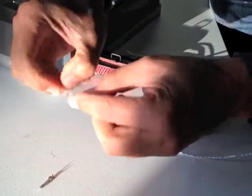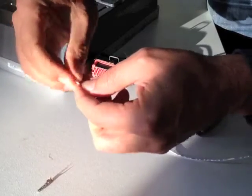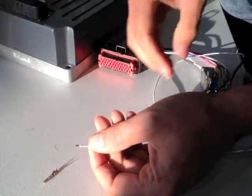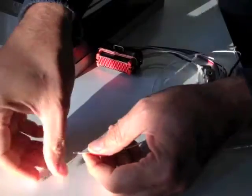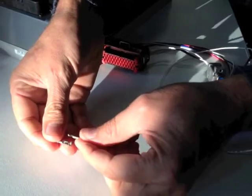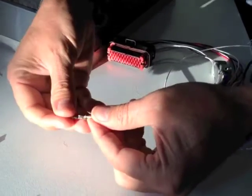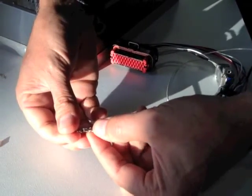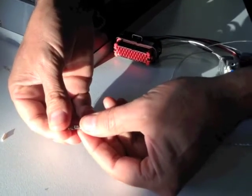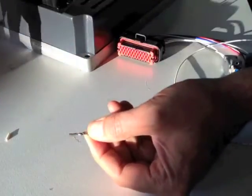Just bend the end over. So I fold it to about 5mm exposed. That catches it — if it starts to pull, that sort of widens it up in the hole and catches it. It makes it easier to crimp, and it makes it wider. If you start to pull on it, it makes it harder for it to come out.